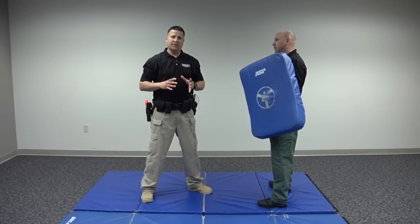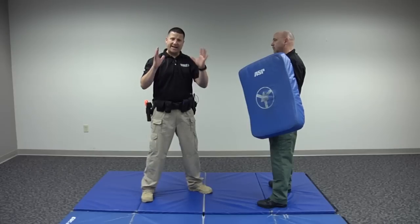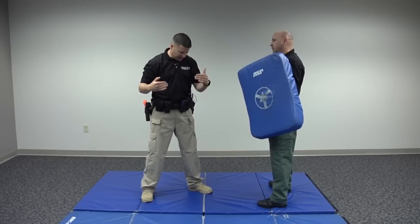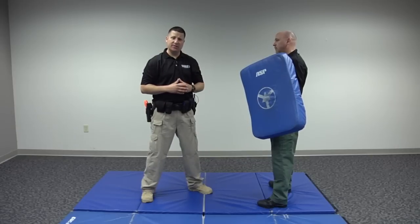Keep in mind: you're never unarmed. Whether you're on duty or off, your body has personal weapons that could be used. You have hands, elbows, knees, shins — even your head could be used as a weapon.